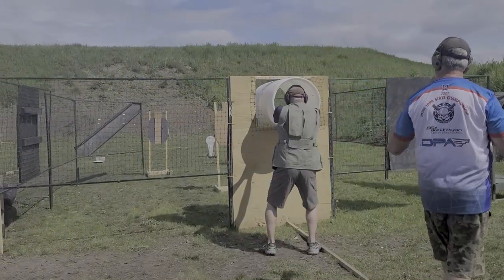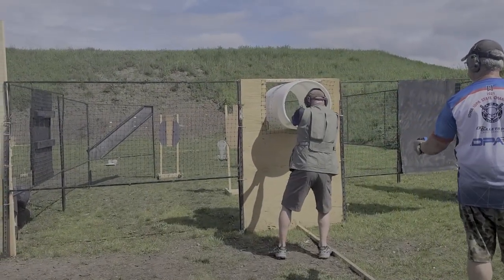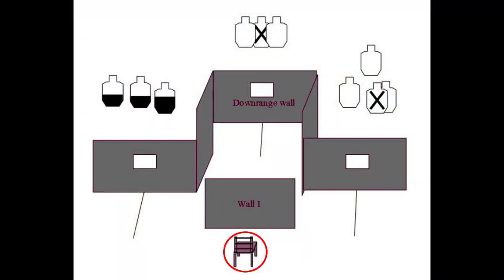Luckily, we can sometimes make choices about when exactly that's going to happen. On a recent stage of the Marksman-IDPA match, you started by sitting in a chair, whereupon you could go to either side. You'd pick a side, shoot there, and then you could do a tactical reload as you moved around uprange of wall one, head completely to the other side, and then go to the middle and finish the stage. Most people didn't do that — instead they picked one side, shot the three targets there, went up to the center, shot the other two, and then went back to the other side to hit the other three.